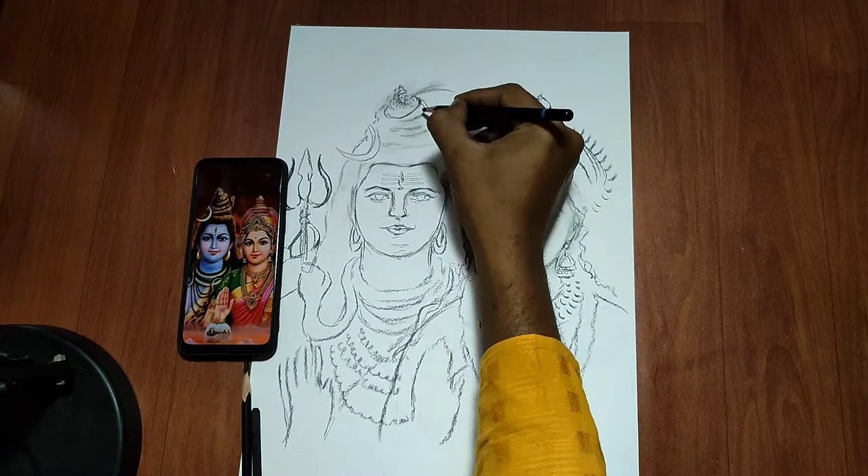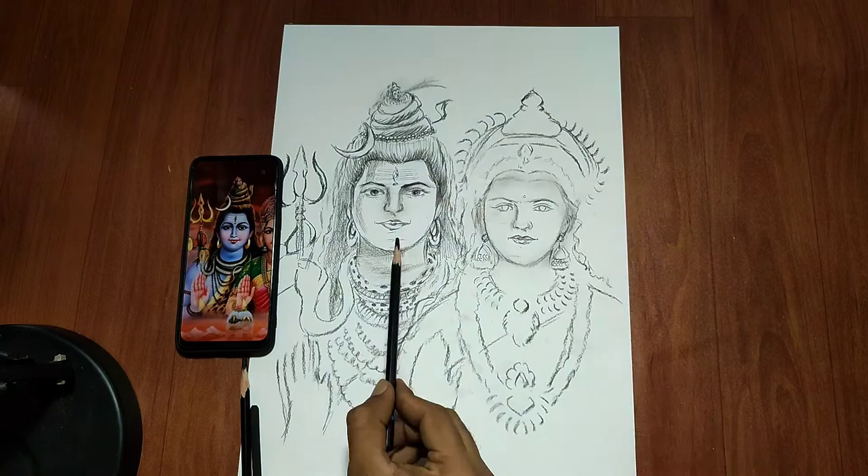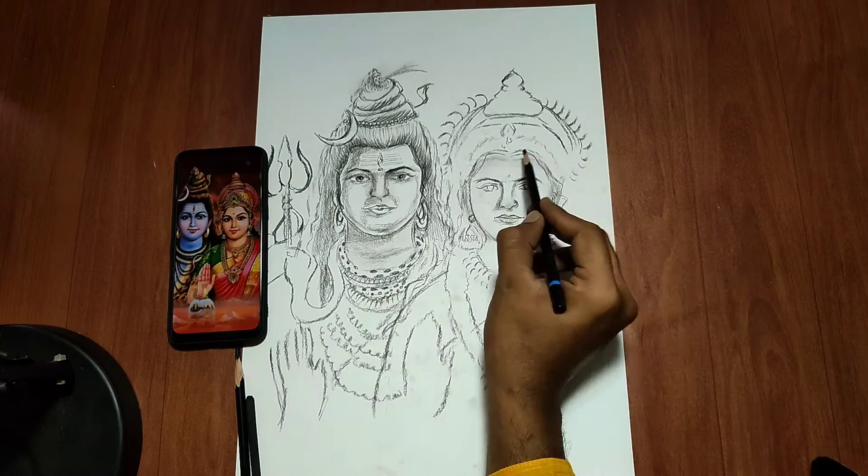You can see the tools I have used in this drawing. This is a Cameling Soft Charcoal Pencil, and this was a Willow Charcoal Stick. I will try to share links to both of these tools in the description.